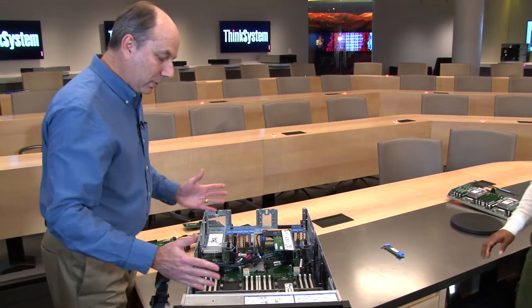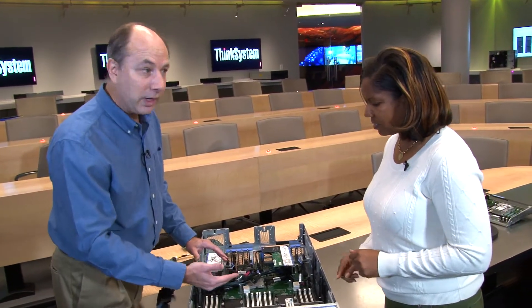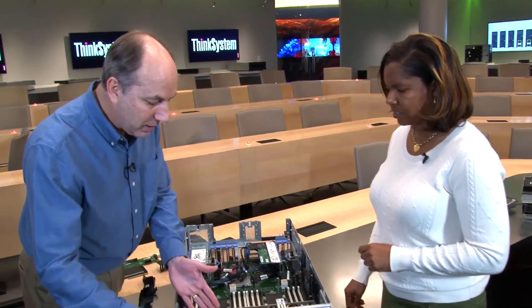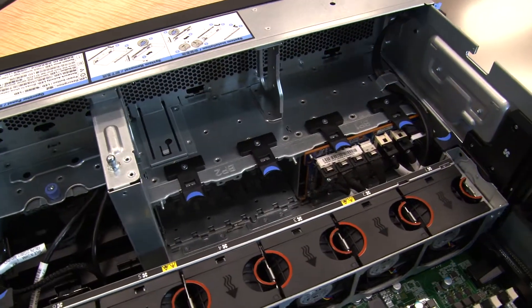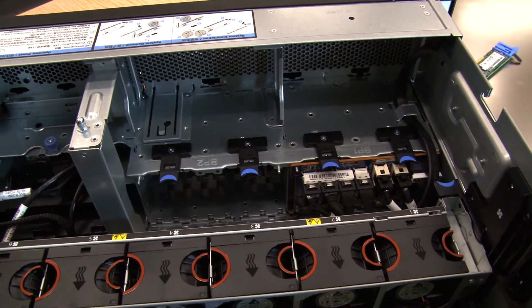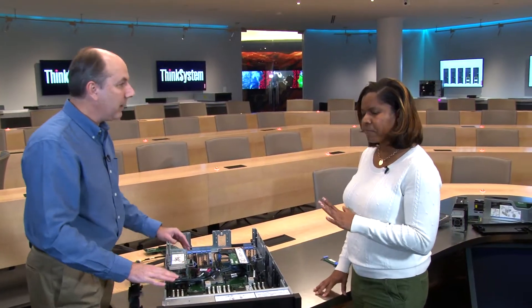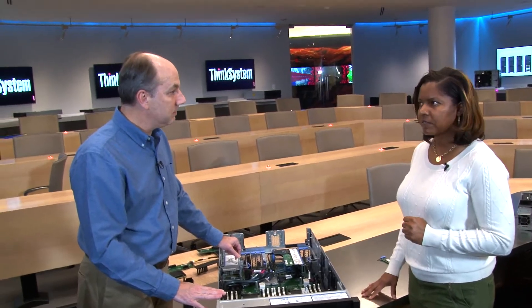Inside the server there are six redundant fans in a 1+1 redundant configuration, so if one fails the system will continue operating. In front of the fans are the backplane assemblies, where you can upgrade the system with an additional backplane if you start with only eight drives. There are five backplane options available, providing a wide range of storage configuration combinations.